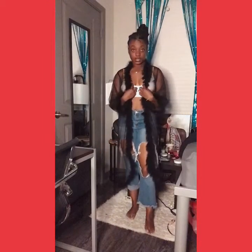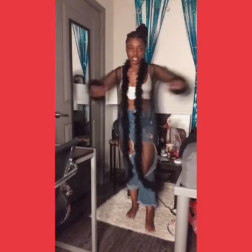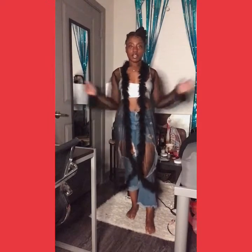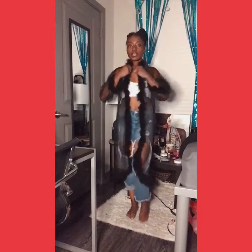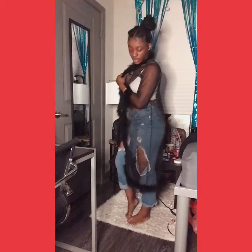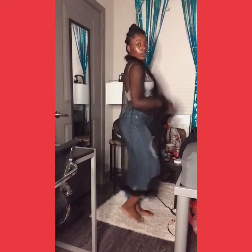This is also from YMC Clothing — if y'all want this, you already know what to do. It's cute and it's a nice material. It's not sticky, it's not stiff — it's flowy. You really feel comfortable in it. Yes y'all, let me know if y'all want to get this — go to YMC Clothing and use my code.